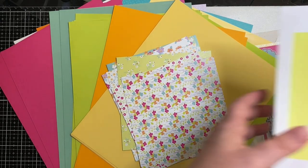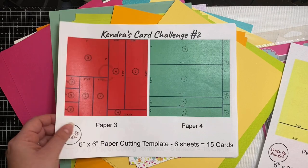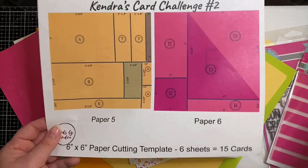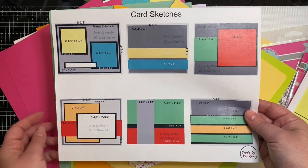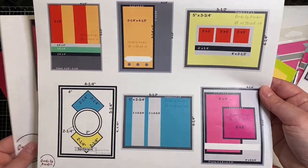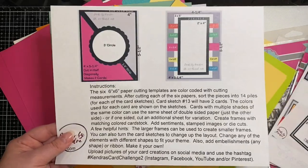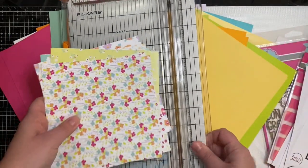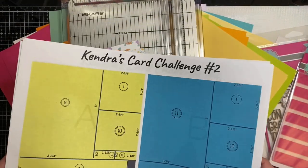This is a printout of Kendra's Card Challenge 2, which has the cutting templates showing you exactly where to cut on each sheet. The main thing to pay attention to is cutting the longest piece first. Here are all of the card sketches — there are a total of 14 sketches for this challenge where you can make 15 cards, and one sketch on the top left actually ends up with two cards after you make your cuts. I'll link the cutting video in the description box.